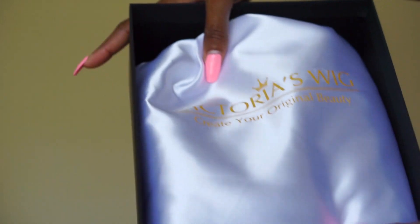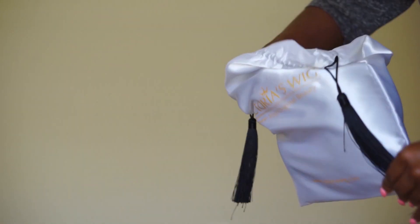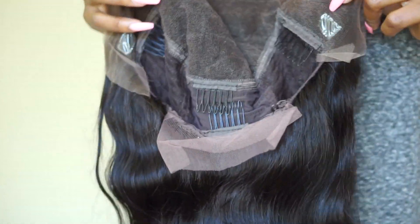I feel like if a company has nice packaging, usually the wig is good too. I love the little tassels — who does all this? The inside was super nice as well. It came with a comb on each side, one in the back, one in the middle, lace in the back, and adjustable straps. Let me show you how I put this on my head, because I literally just basically put it on.